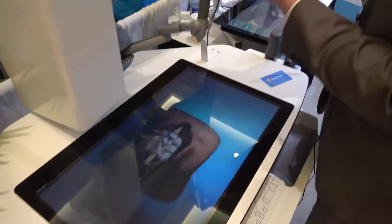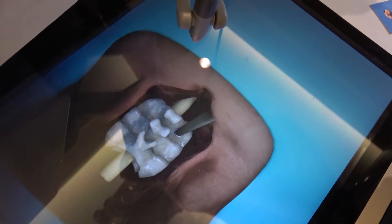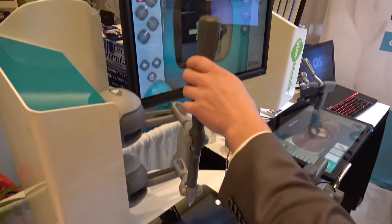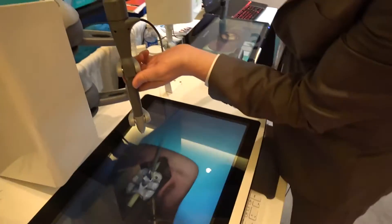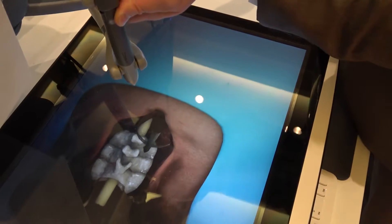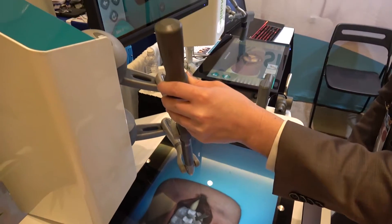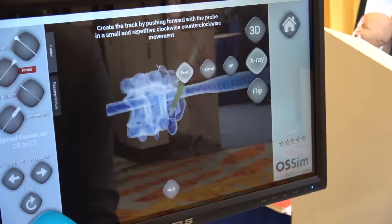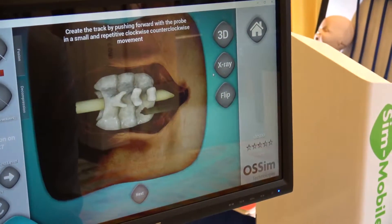My first step will be to mark my point of entry with my awl right here. Then I will move along with my probe, re-enter my point of entry, and do my mark. I can use the navigation system and X-ray to see how deep the probe is inside — it's fairly good.